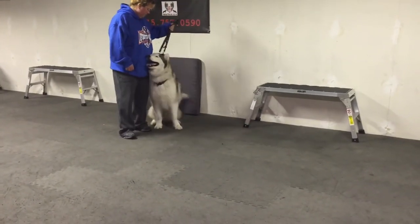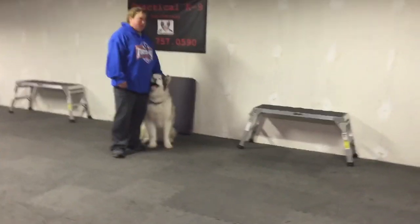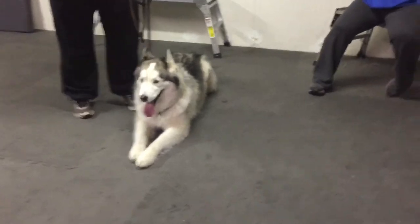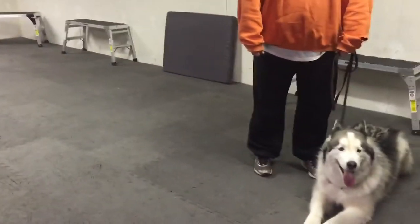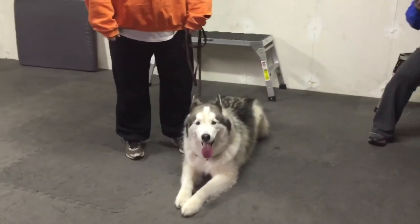Sit. Sit — good. If he really fights you, like I said, just put your other finger down. A calm, relaxed dog — whether you're standing there talking to a neighbor, whatever's going on — you don't want your dog trying to smell everything, jumping on you, jumping on others.